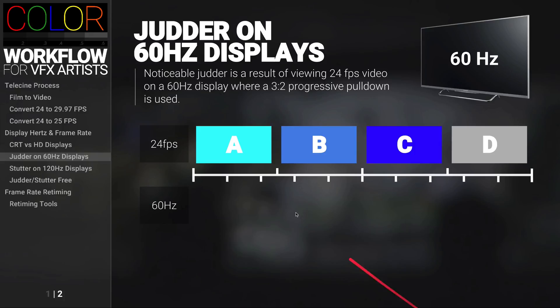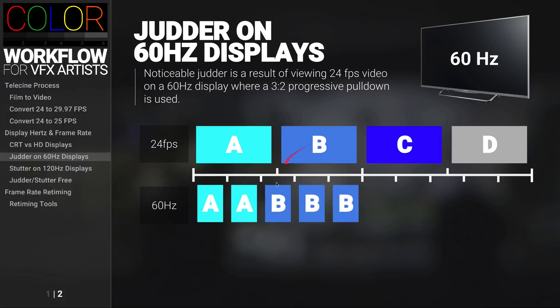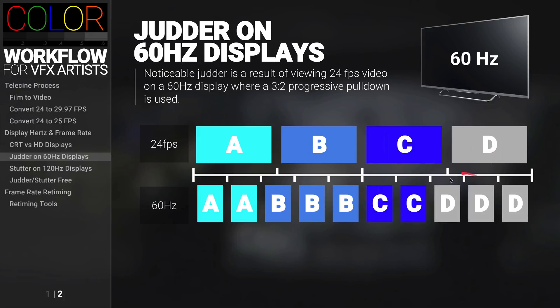So we're going to take this first frame A and drop it down into the two first frames. Then we're going to take frame B and drop it down into the next three frames. We're going to take frame C and drop it into the next two. And then frame D, we're going to drop it into the next three. This process is also called 3-2 pulldown, because you can see the alternating two, three, two, three pattern.